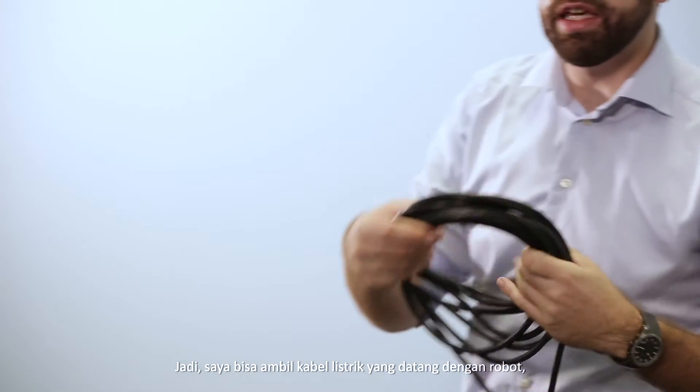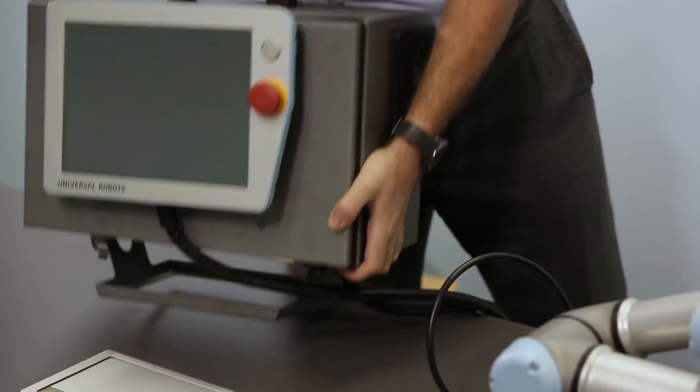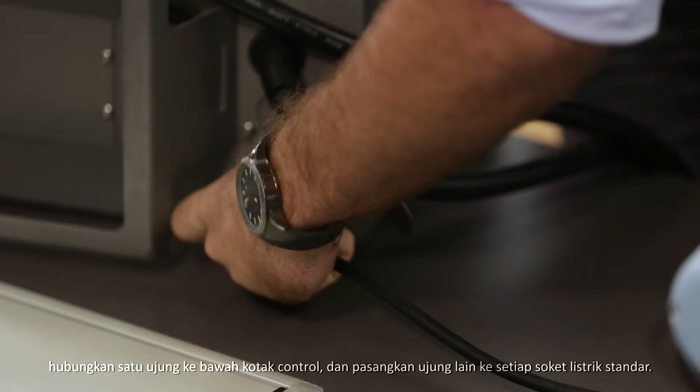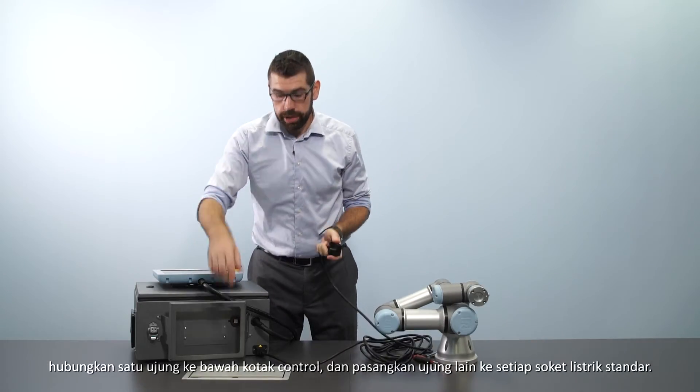I can take the power cable that comes with the robot, plug one end into the bottom of the control box and the other end into any standard power socket.